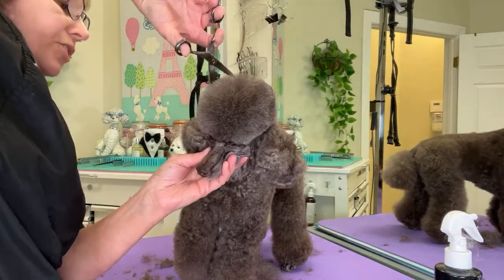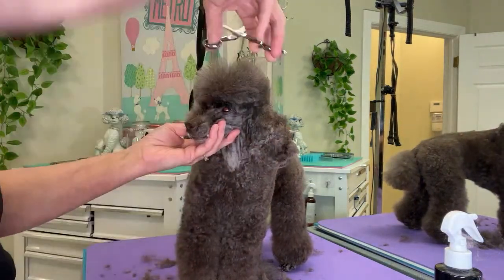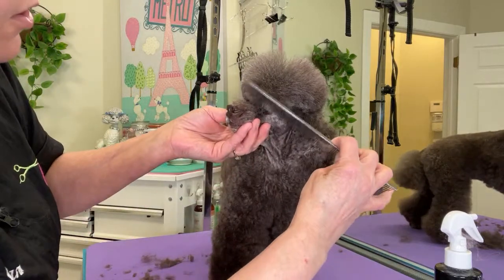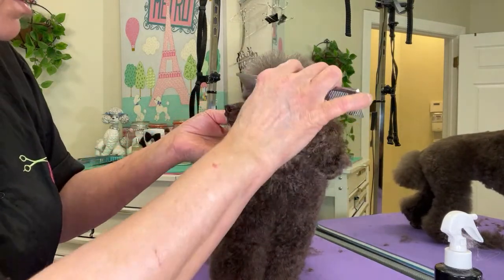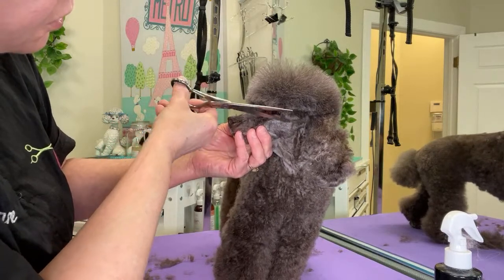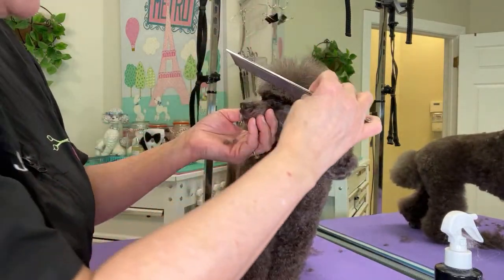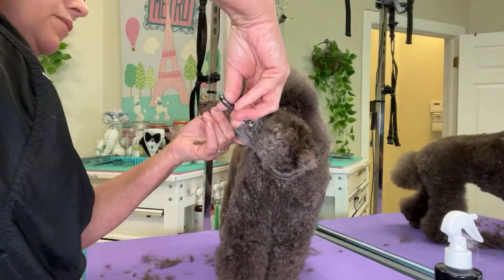And then you just continue to shape it around until you have the desired height and balance that you want. So right in here, a lot of times we will have hair that wants to come down over the eyes. So I drag my comb down over that, pull it all down and forward, and go back over that a couple of times. Take it in nice and tight right there. Otherwise your dog's going to have hair falling in his eyes within a week of the groom, if not the same day.